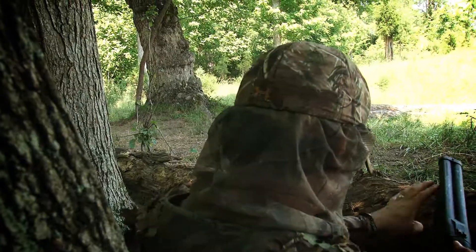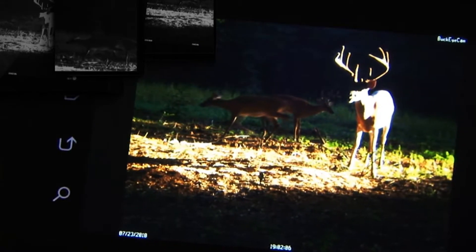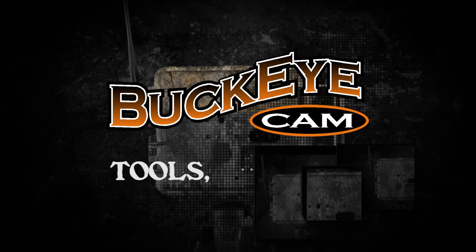You wouldn't rely on a toy in this situation, so why keep using the same cheaply made, unreliable trail camera? With Buckeye Cam's wireless technology, you can receive pictures, check battery life, and even update camera settings from your computer or smartphone, no matter where you are. Buckeye Cam. Tools, not toys.